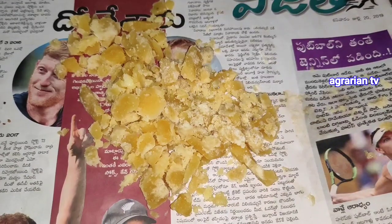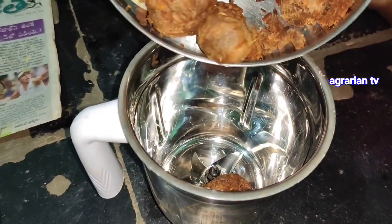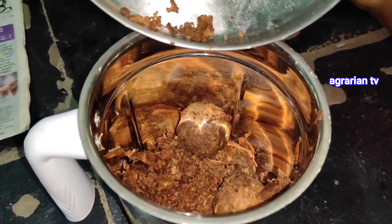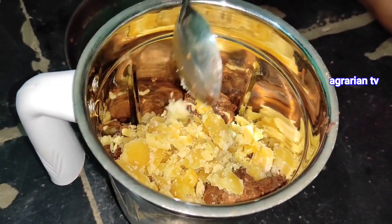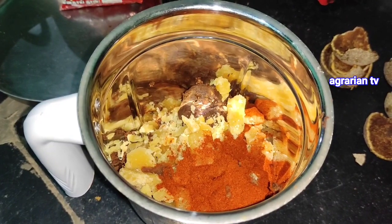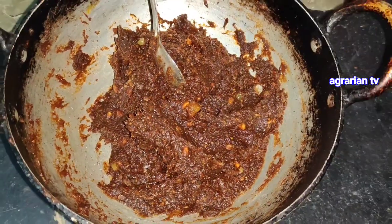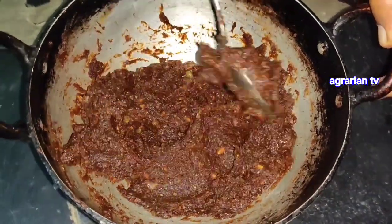Let's mix the mixture — the mixture is very neat. Actually, what we are doing here is the fruits are very healthy. I prioritize making them from local fruits. The fruits are very nice. This is the basic wood apple basil recipe. It is very healthy.